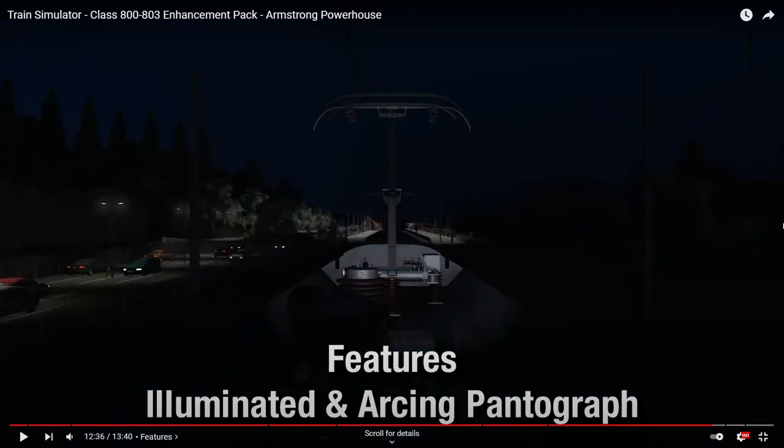I like the illuminated pans. I was actually standing on a bridge in King's Cross today, looking down at an LNER 800 - it had one of the pans up, one down, but both lights were on. And that was at like 10 o'clock in the morning.